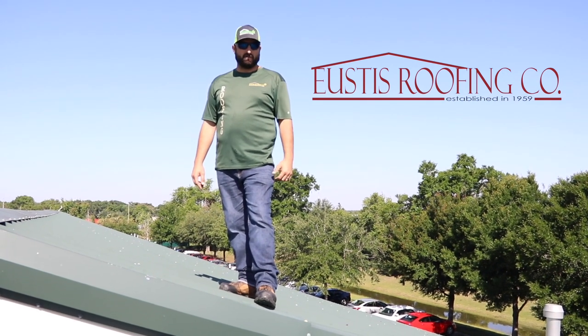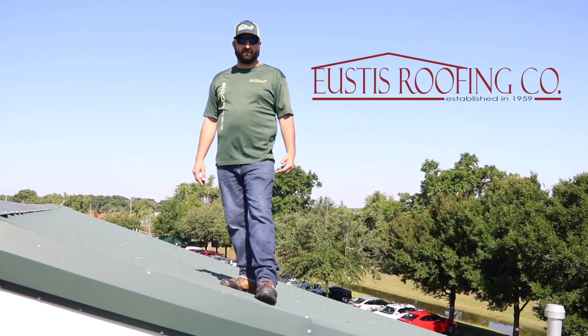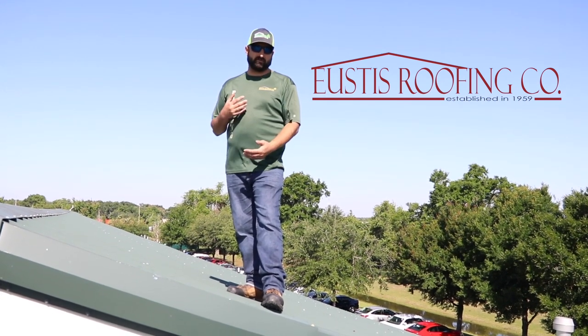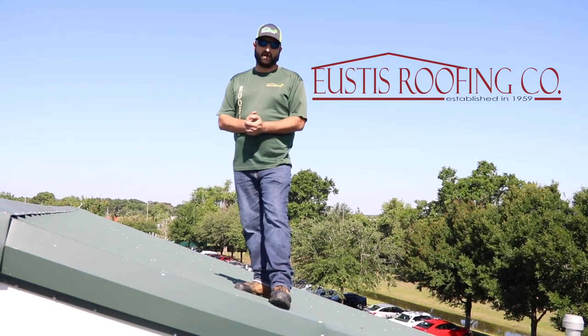Hey guys, it's Jason again from Rooftalk. We're on a metal roof today that a building owner spent a fortune on and they're having a lot of problems. So we're going to show you the difference between a custom roof and a roof that's going to give you problems.